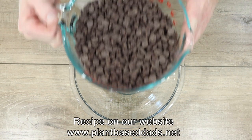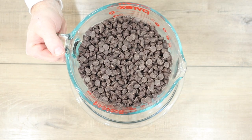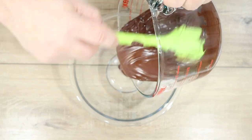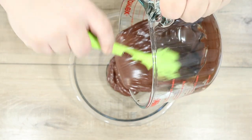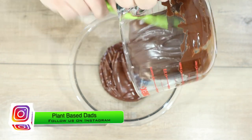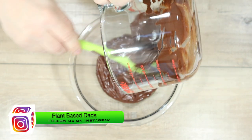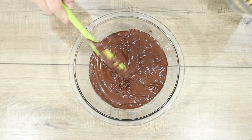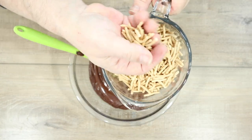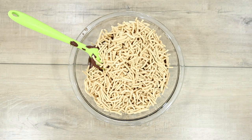The first thing we need for our bird's nest cookies are 24 ounces of chocolate chips. We're using the Costco dark chocolate chips. Normally we would put these chips in the microwave to melt them, but we doubled the recipe here so that wasn't going to work, so we used a double boiler on the stove. After they're melted, we pour them all into this large mixing bowl. Next, we're adding two cups of chow mein noodles — just those packaged dry chow mein noodles — right into the chocolate. That's all the ingredients.